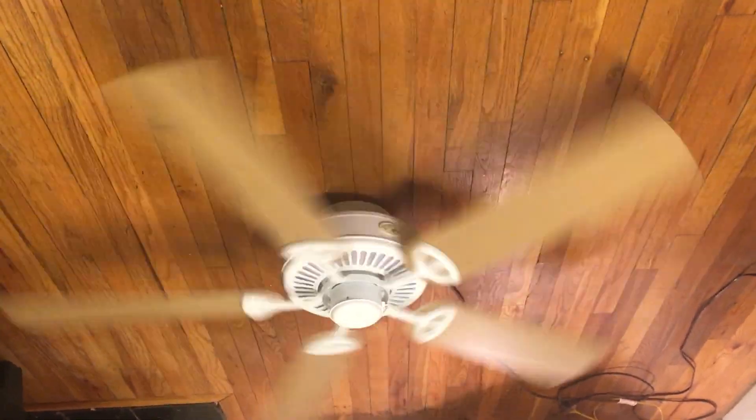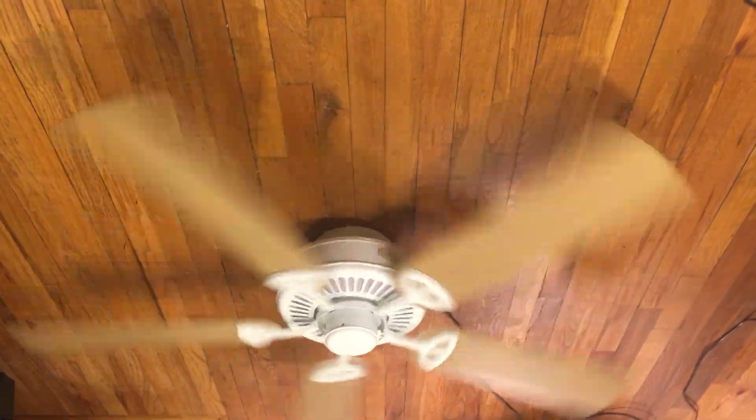There are fans that I wouldn't recommend because they are very cheaply made and don't move that much air. But if it is cheaply made but moves a good amount of air, I wouldn't recommend against it.